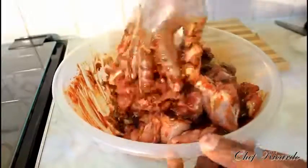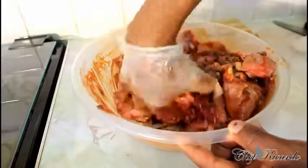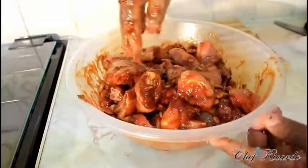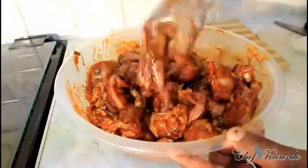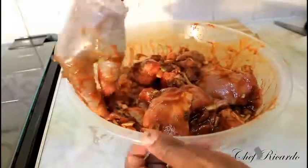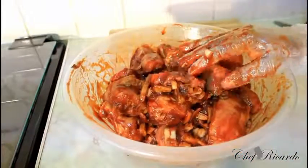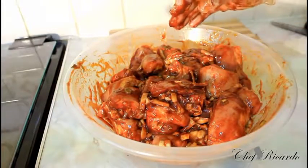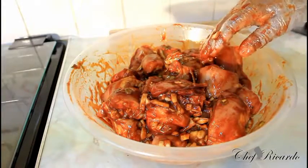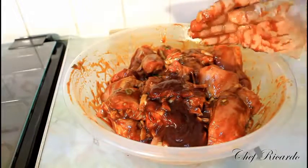Look at that flavor — the seasoning and everything on the meat is beautiful. You can see the texture of it just from marinating it like this. I might add a little bit more barbecue sauce, because when you bake it in the oven you're really going to taste the barbecue sauce, and I know you're going to love it.